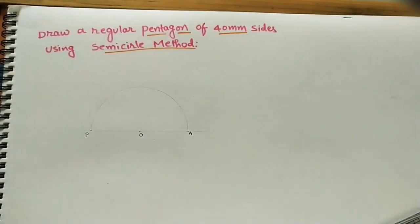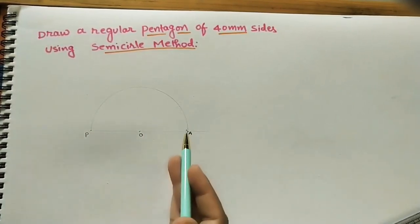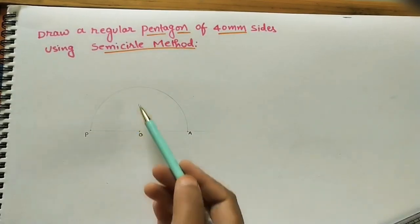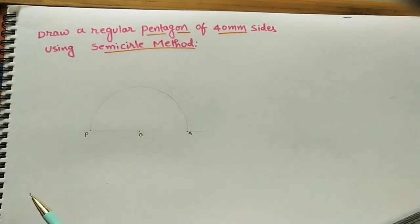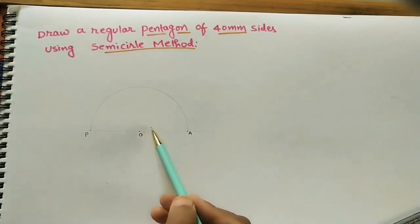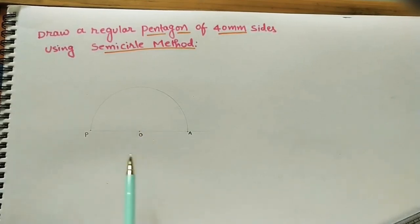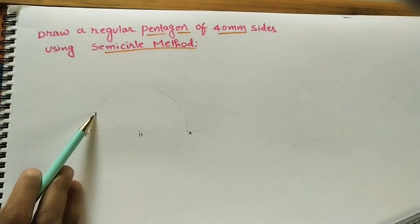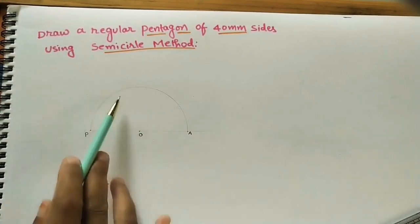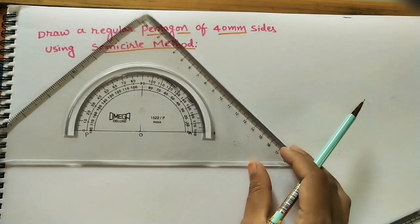After getting the semicircle, we need to divide it into five parts because we are building a pentagon and a pentagon has five sides. To divide the semicircle into five parts: the angle at the center is 180°. So 180° divided by 5 gives 36 degrees. We have to mark 36° for each part.